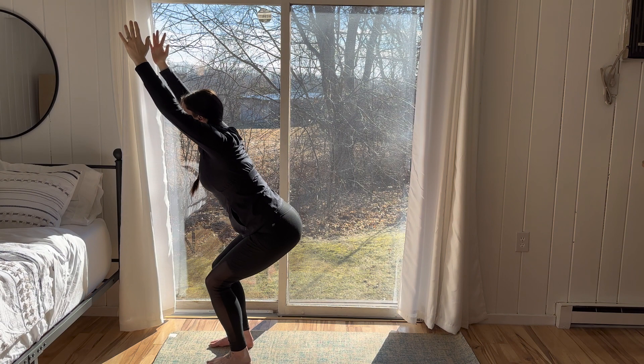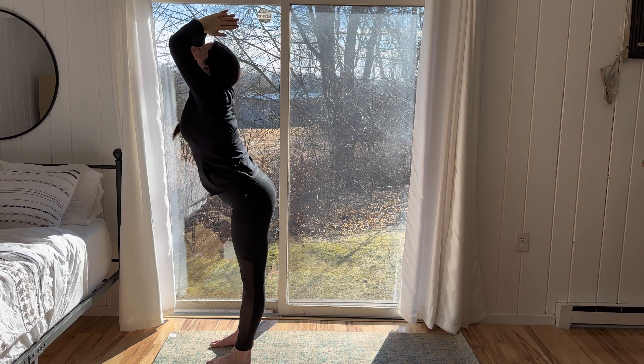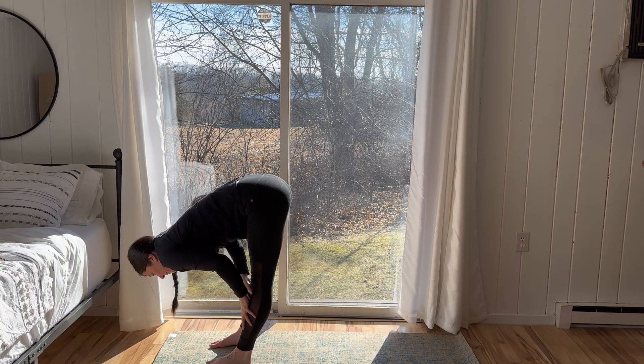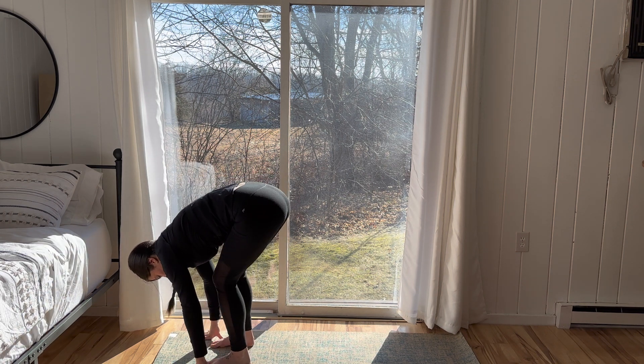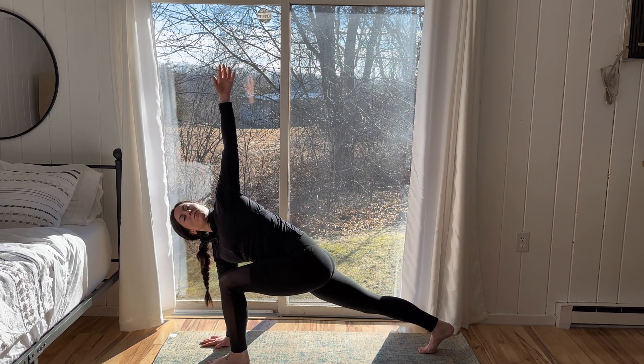Inhale, come to standing. Take a slight back bend. Exhale, ride the breath down. Inhale, flat back, halfway lift. Exhale, release. Step the right foot back, right palm plants to the floor. Left fingertips reach towards the sky for a high lunge twist.